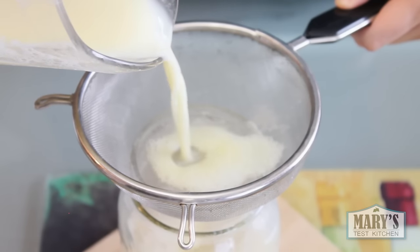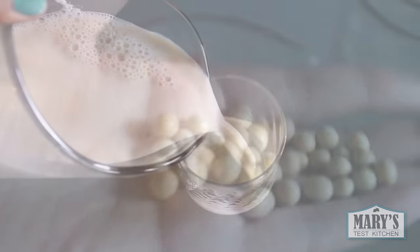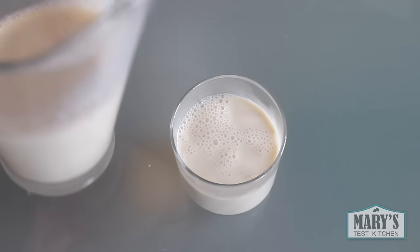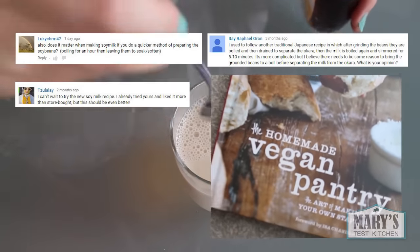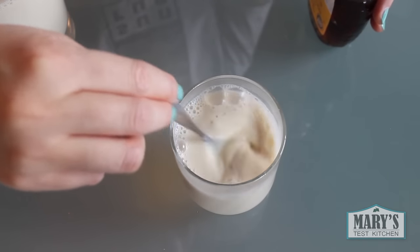Hey guys! Today I'm going to show you how to make soy milk with just soybeans and water. Sound familiar? You may have seen my previous how-to-make-soy-milk tutorial, but in this updated version — inspired by your comments and the Homemade Vegan Pantry cookbook by Miyoko Schinner — we make things even easier and quicker by skipping the overnight soaking step.